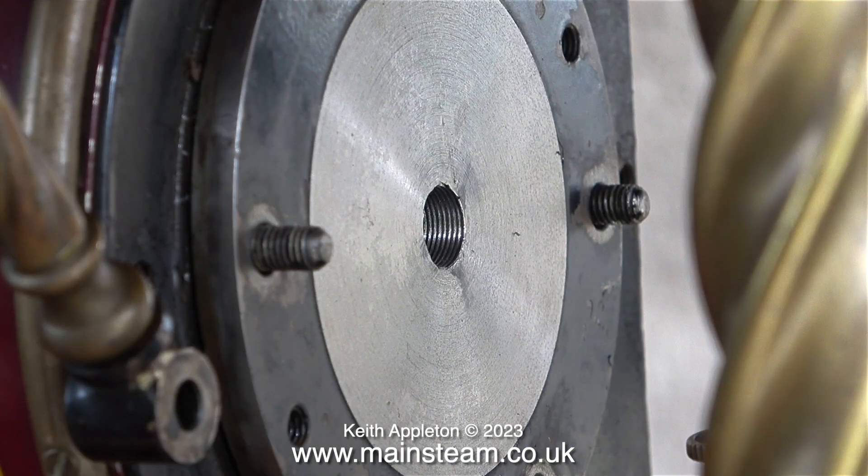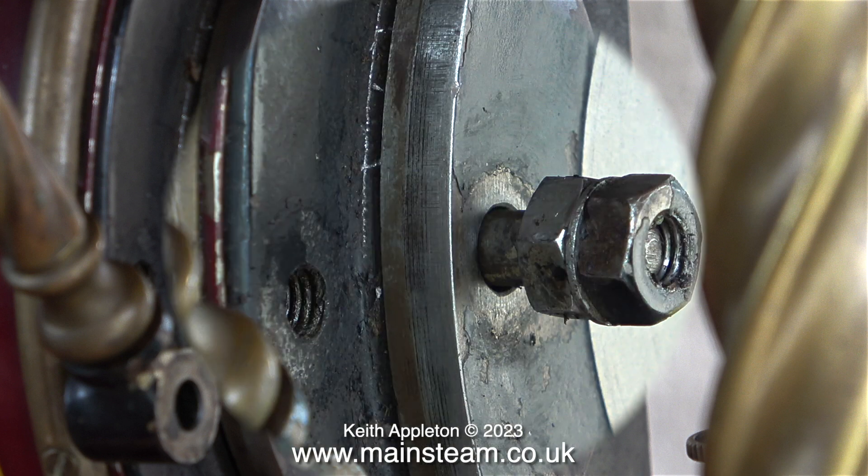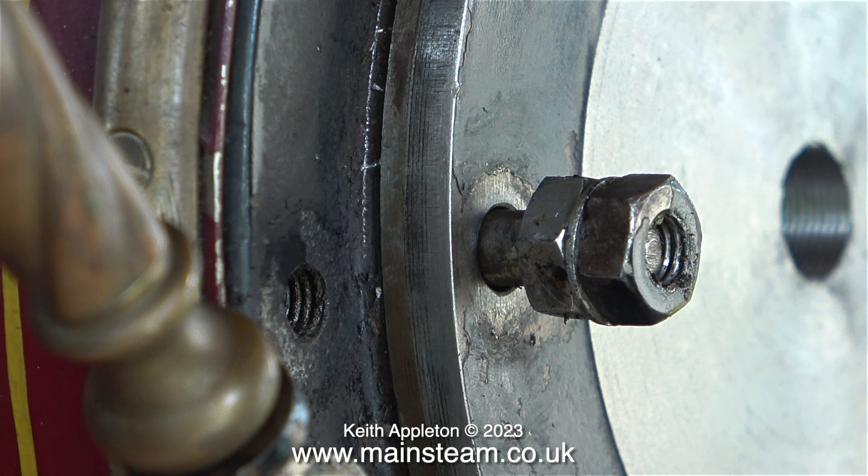There is just one tiny problem — a couple of the studs are longer than the others. For that reason I'm going to remove the two overlong studs. Using a pair of lock nuts locked together — these have a washer in between them because I forgot to remove it — the point is this makes it possible to withdraw a stud just like unscrewing a bolt.